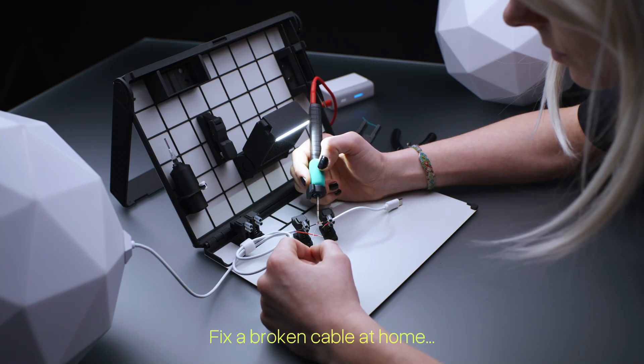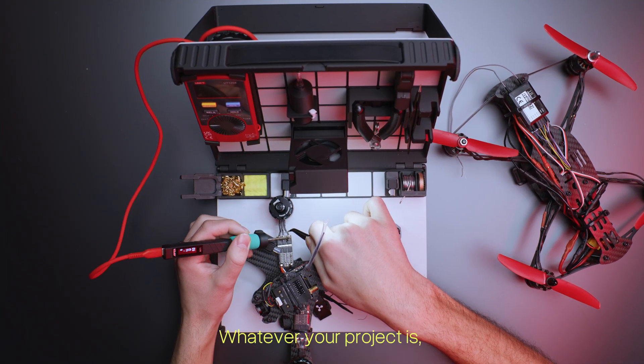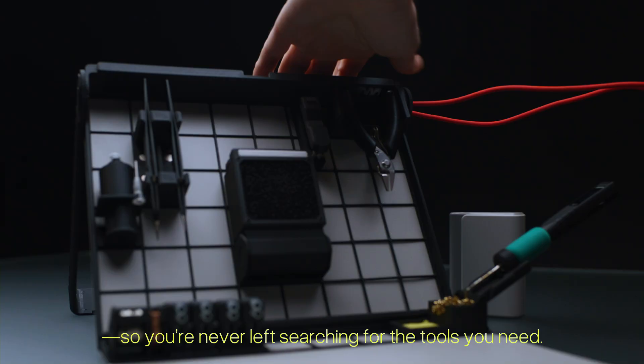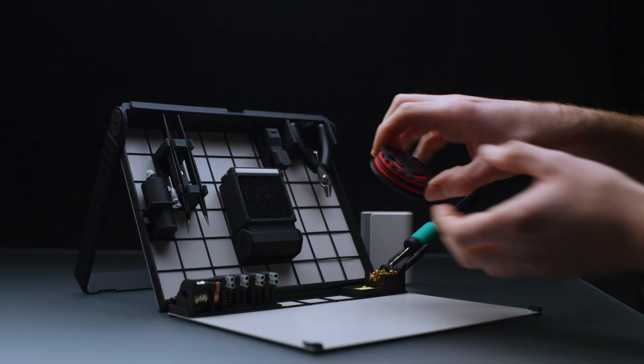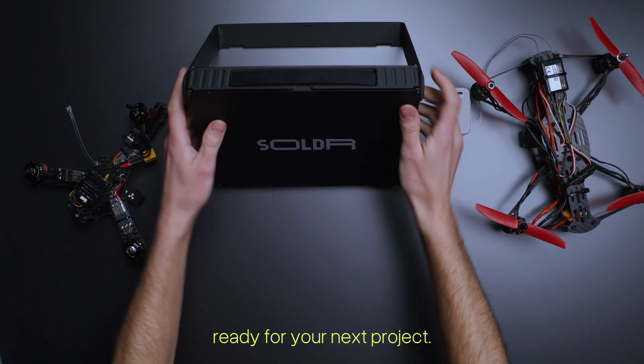Fix a broken cable at home, or tackle a high-tech build in the field. Whatever your project is, Solder keeps up, so you're never left searching for the tools you need. And when you're done, it packs up in seconds, ready for your next project.